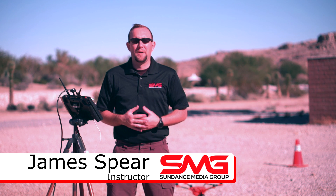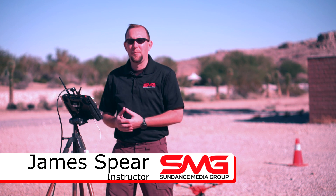Hi, my name is James Sparrow. I'm with Sundance Media Group, and today we're going to talk about the Seago ET camera and the H520 and the SD16, and how they all blend together.